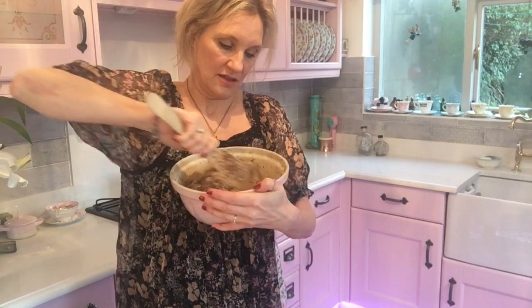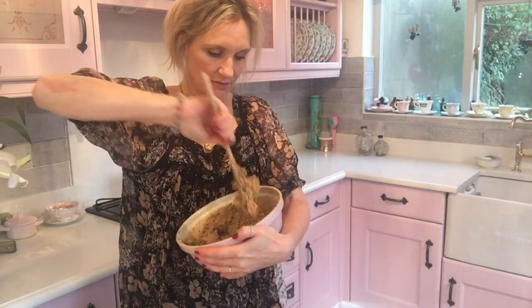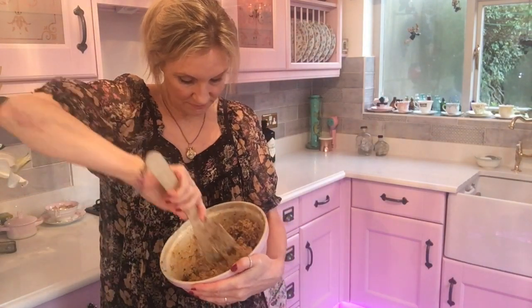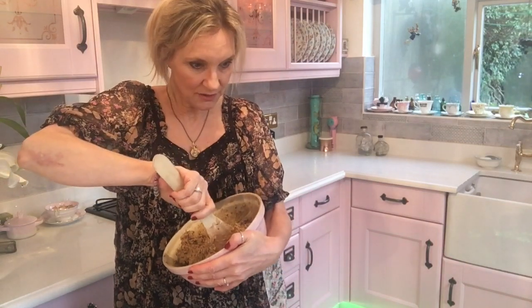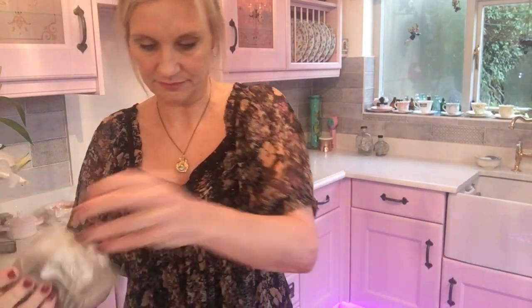I just turned the camera off to check the recipe — the oven needs to be 180 degrees if it's a fan oven. For gas I don't know, probably four or five — you'd have to check. So now I just have to grease a loaf tin. I'll add a few more seeds too.